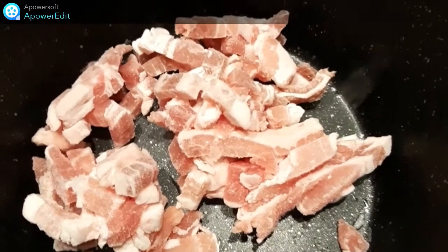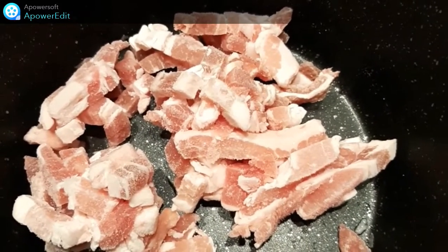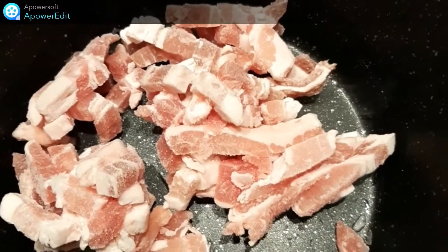Dans une autre casserole, je remplace les oignons par le lardon fumé et je les cuis jusqu'à ce qu'ils soient bien dorés.